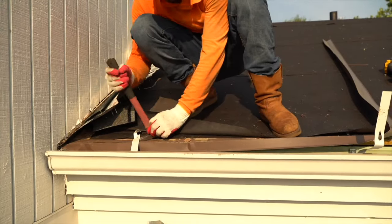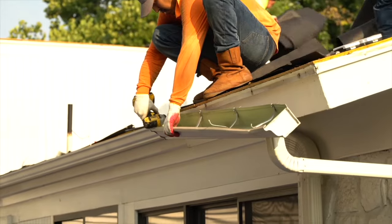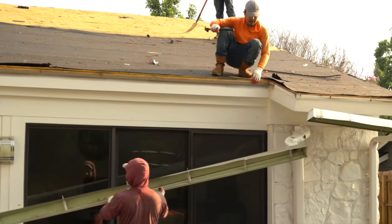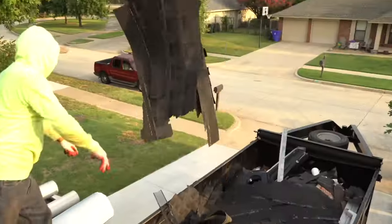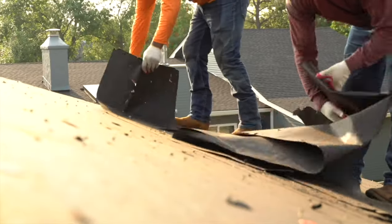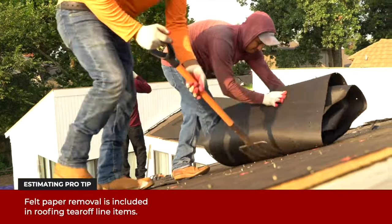On this claim, the gutters will be replaced by another contractor. Installers remove and discard the gutters. Waste is thrown into the on-site dumpster. Next, the underlayment, also known as felt paper, is removed, also using pitchforks.